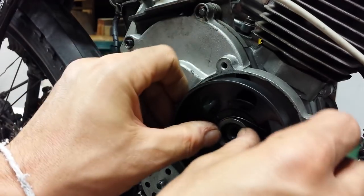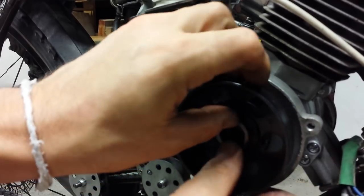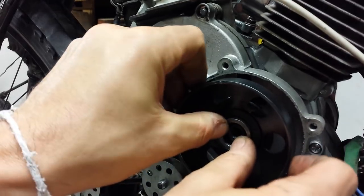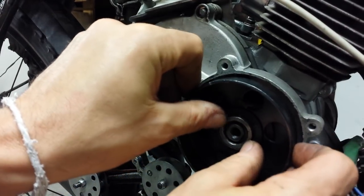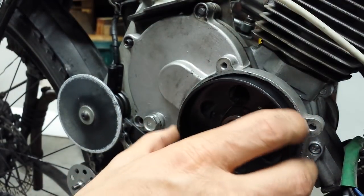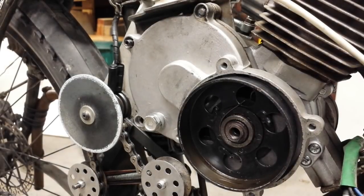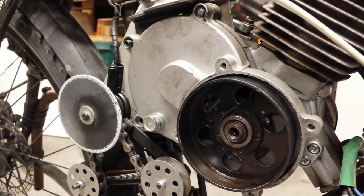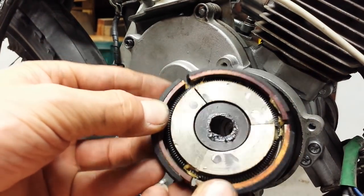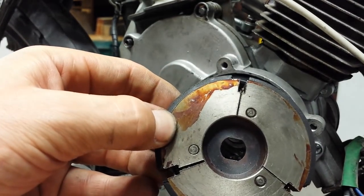You then have to put the clutch bell on, which can be a little bit of a pain sometimes. Once that's done, you have to put the clutch shoes in place. That's the rear face, and that's the front face.